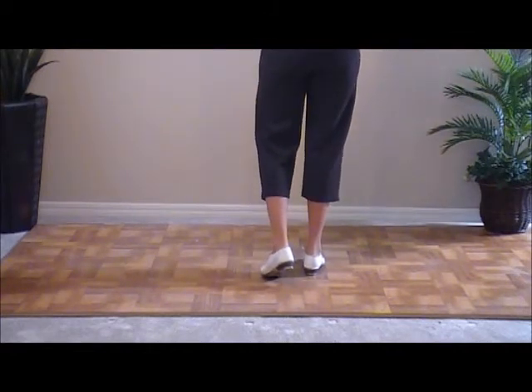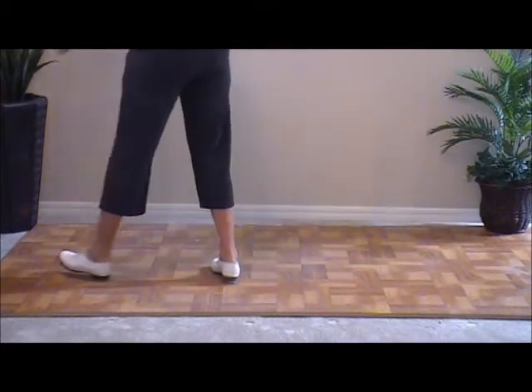So it starts with a slow stomp. I think we're going to do about three of those, and a couple basics.